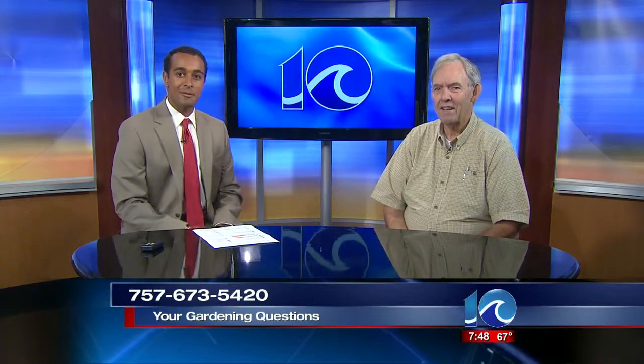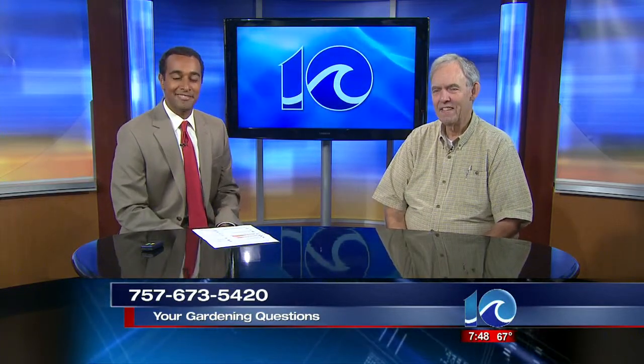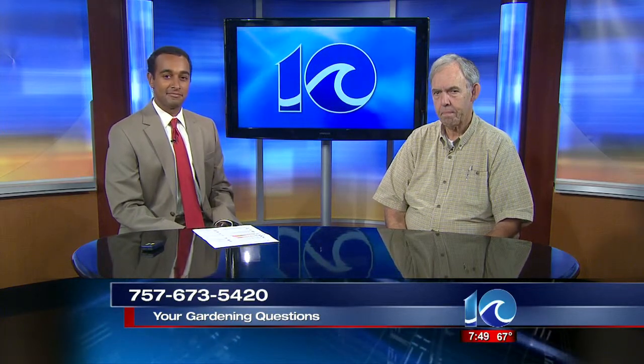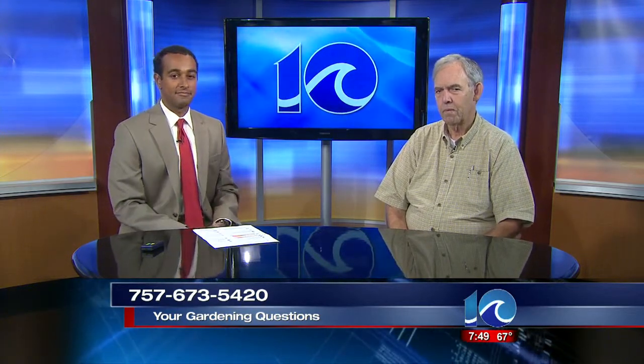This is Sharon in Chesapeake — she has a question for you, Dabney, about the dwarf spruce tree. Sharon, are you there? Yes. What's your question? Our dwarf Alberta spruce turned brown kind of slowly and it had a gray powder on the trunk. I wondered if you could give me the cause of death, and if it's safe to plant another spruce there or a different kind of plant in that space.